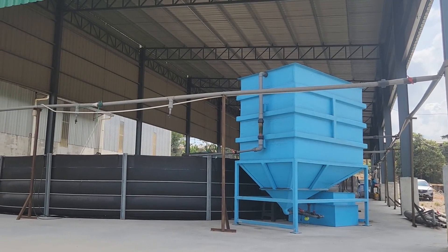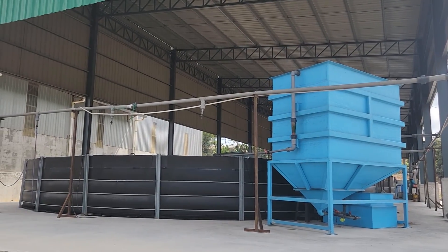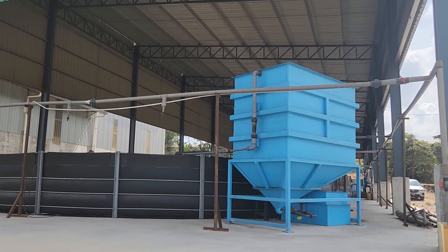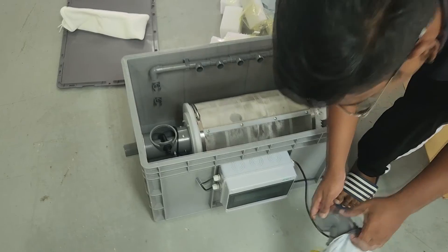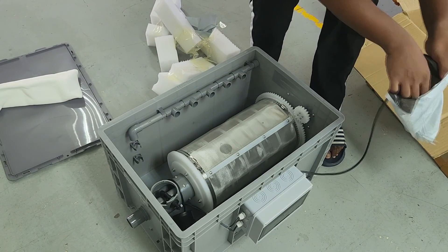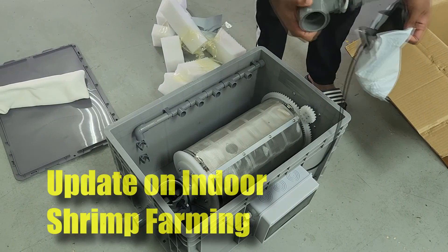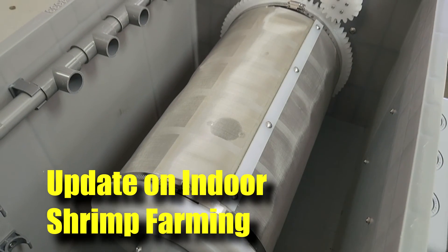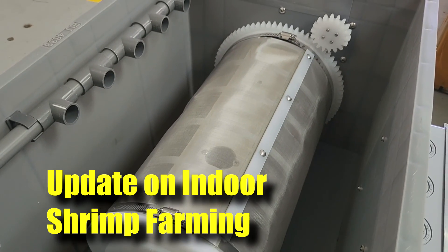Hi guys, thanks again for visiting us at RS EcoCulture. In this video I'll be giving a quick update on a farm that we've been running for one and a half years, which is an indoor shrimp farming system. We'll also incorporate new filtration technologies in our newer farm, and I'll share some of the plans and expansion plans with everybody. So stay tuned.